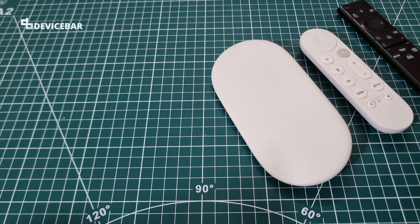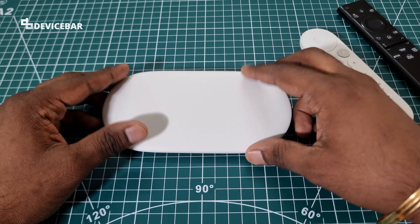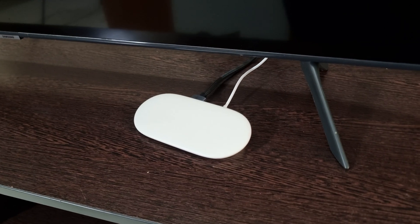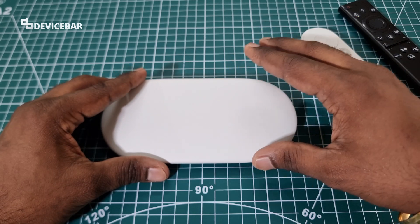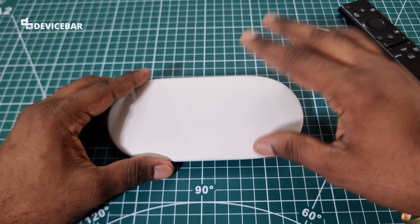Unlike Chromecast, this new Google TV Streamer is mainly designed to be kept at the front and not the back of the TV. I heard this is because it will give us good connectivity for the remote or something, so we can keep this at the front if we want.